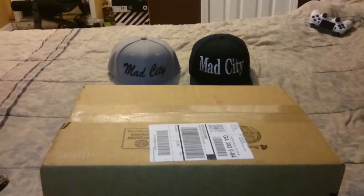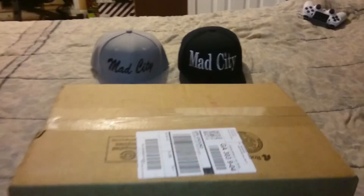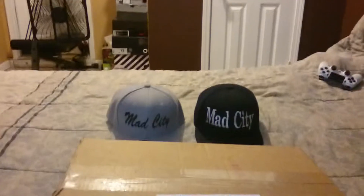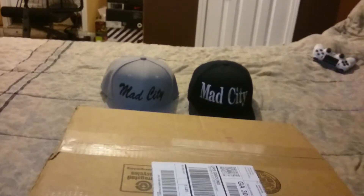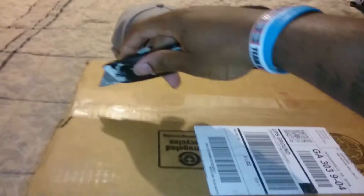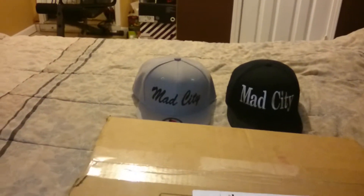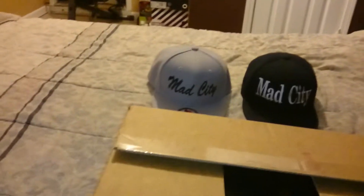What's up, this is your boy King D, I'm back with another sneaker unboxing. I'm going to get into this — I've been waiting for these for a long time. I'll get into the story later and let you see the shoe first.